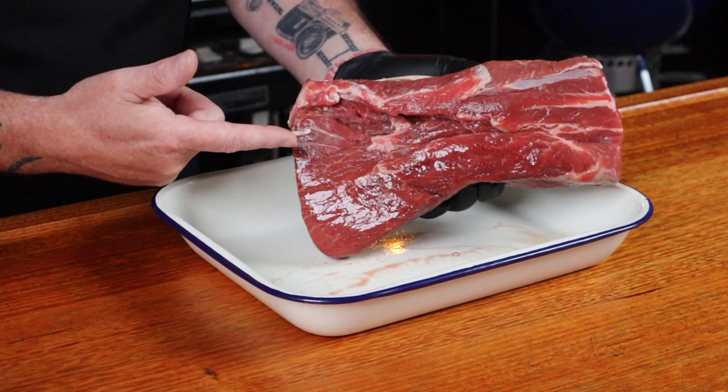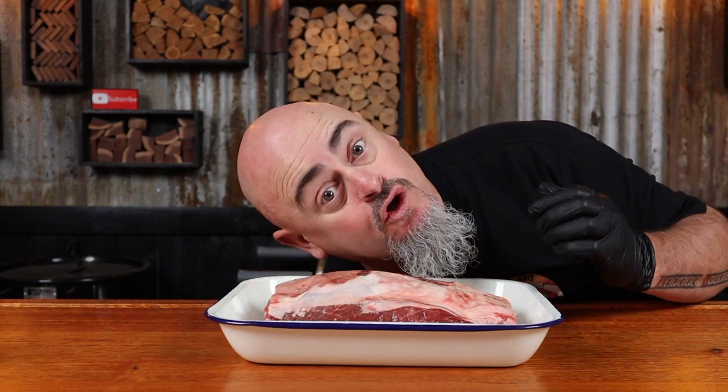No prep needed — Mick trimmed off all the outer silver skin for me. I did ask him to leave some of the fat on to help protect it during the cook. Trimming off the fat or leaving some on is a personal preference — you do you and I'll do me.